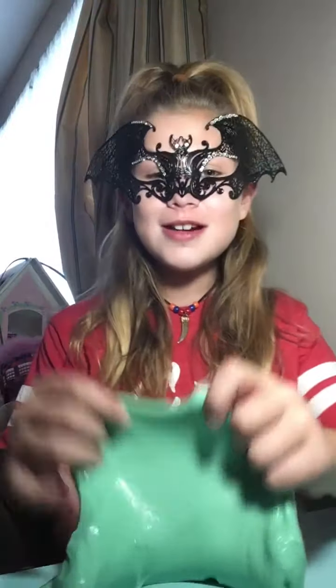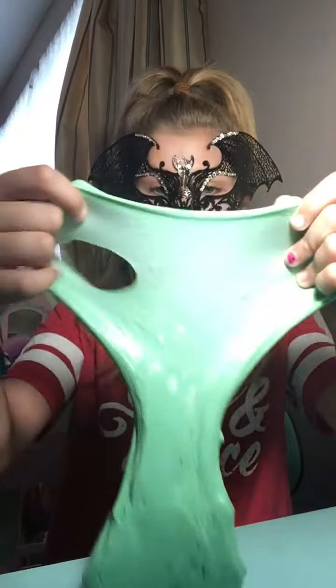Thank you guys so much for watching this video — but I just got an idea. Oh my gosh, okay, so now I'm going to teach you guys how to make your slime crunchy. By the way, if you guys are wondering what the slime is, this is fluffy slime. Anyways, back to the point. What all you would do is you kind of just roll it into a ball shape of slime.